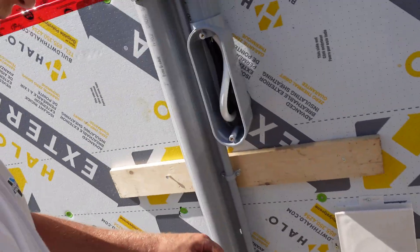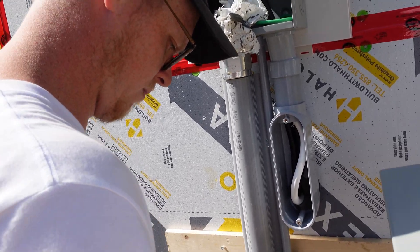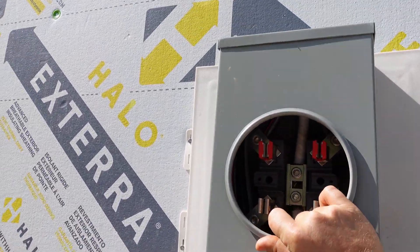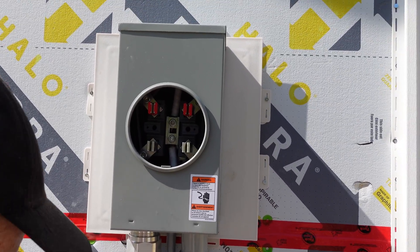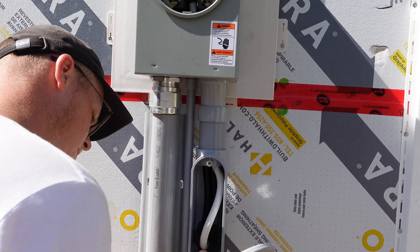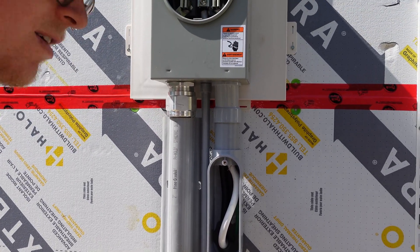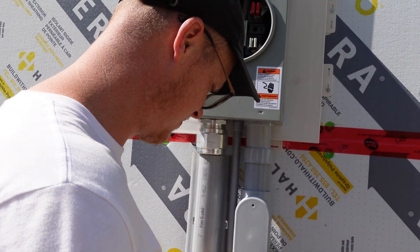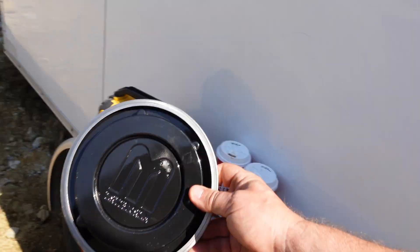He's putting the meter base cover on — it slides up into place and locks down. That's what your meter looks like on the inside before they actually put the meter on. Then he puts the cover on and that's it — all done.